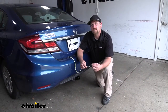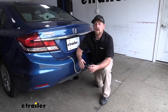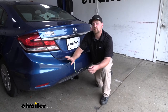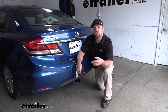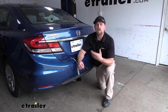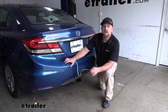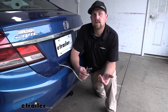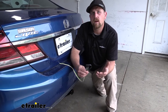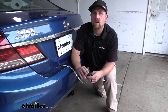Something really nice about this setup is the fact that it uses a module box. What that module box is going to do is protect your Civic's factory wiring if a short or an electrical issue were to occur on the trailer side. That gives me a lot of peace of mind knowing that my Honda's sensitive electronics will be protected. At the end of the day, this is going to be a great way to keep you safe whenever you're doing some light duty towing, or keep you visible whenever you use those light-up accessories.